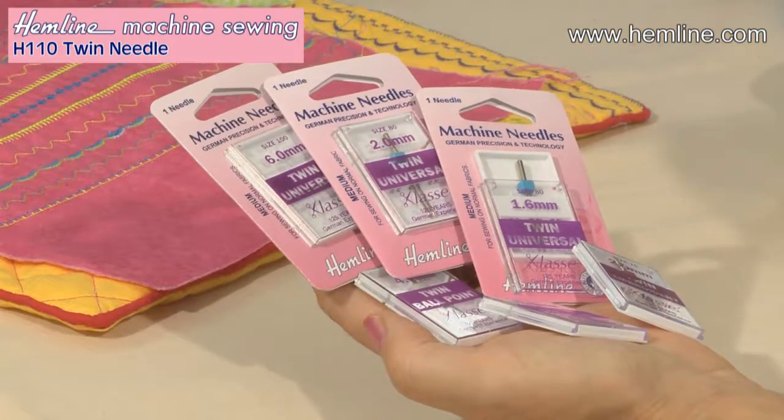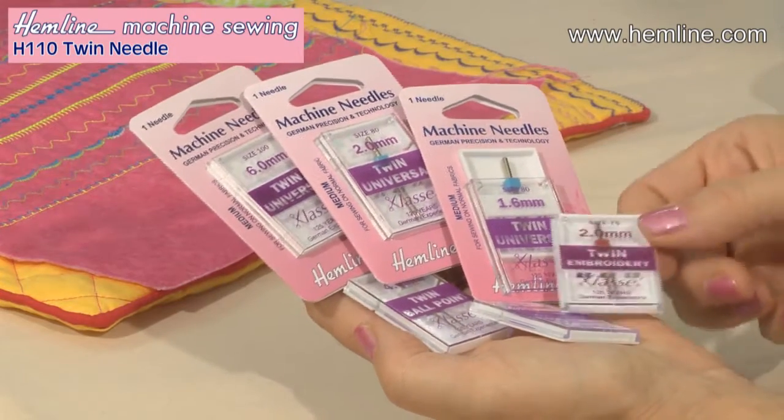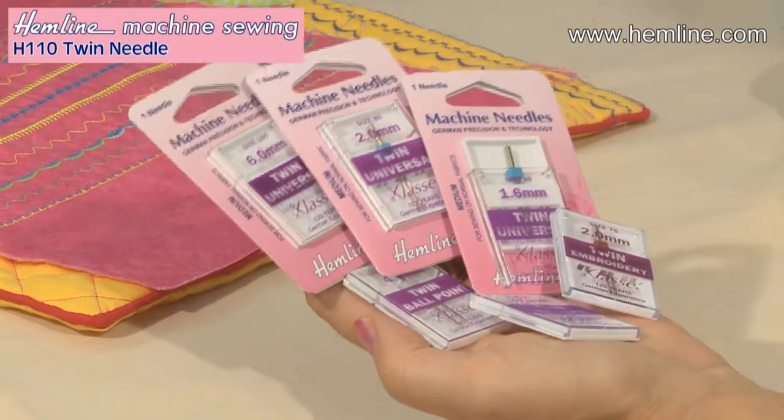You can also get different twin needles for different fabrics. You have universal for woven, a twin embroidery needle for decorative stitches, metal filled for metallic threads, and ballpoint for stretch fabrics.